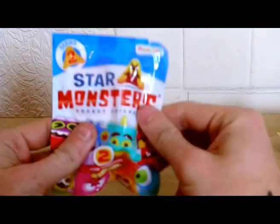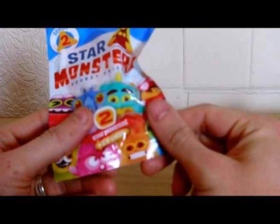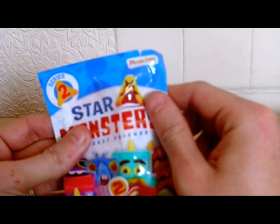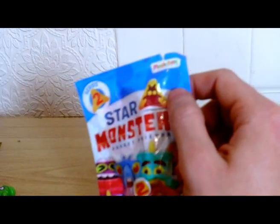Go after these ones. They're called Star Monsters apparently. There's two Star Monsters plus two stickers in every pack. Series two. Made by Magicbox.